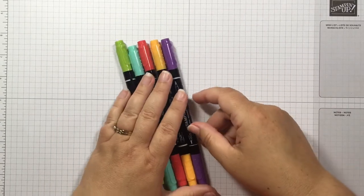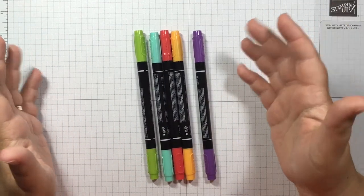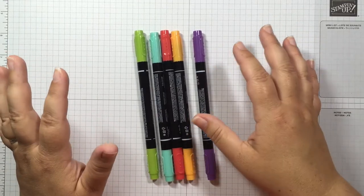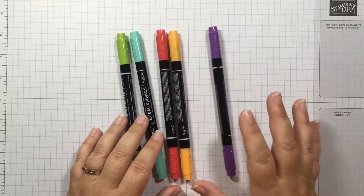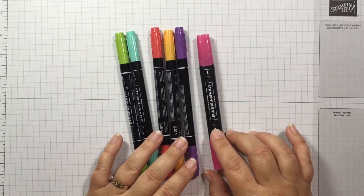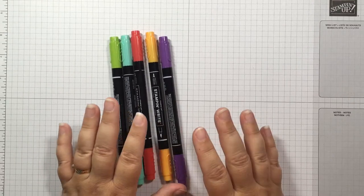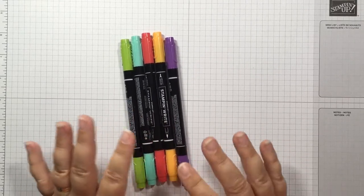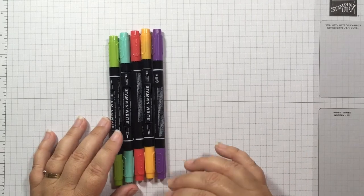To start, I chose five of our Stamp and Write markers. Our Stamp and Write markers come in packs of ten based by color collection. I pulled out five from the Brights collection. Now these are the Stamp and Write markers — they should not be confused with the Blends. The Stamp and Blends are alcohol markers; the Stamp and Write markers are just water-based markers. You don't want to color in your stamps with the Blends because they could potentially damage your stamp, and they're going to dry too quickly — you're just not going to get the same effect.